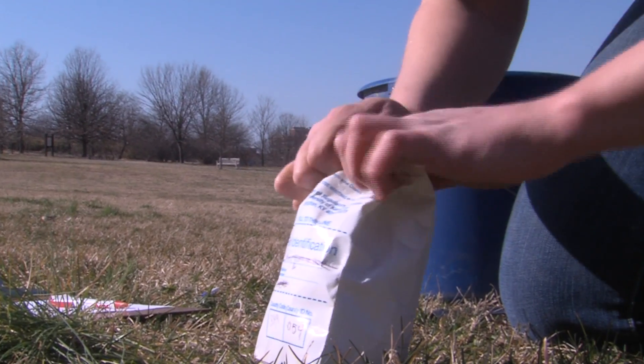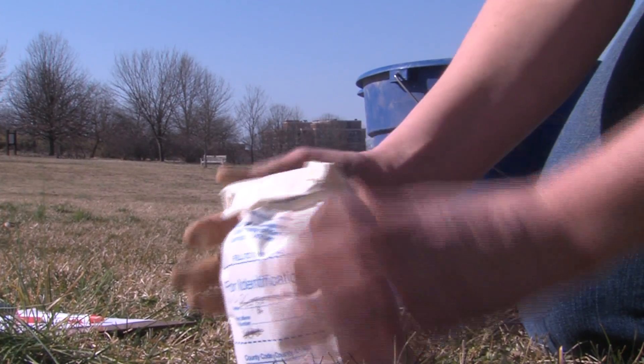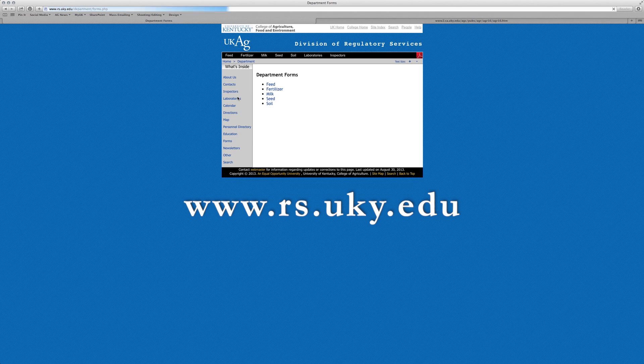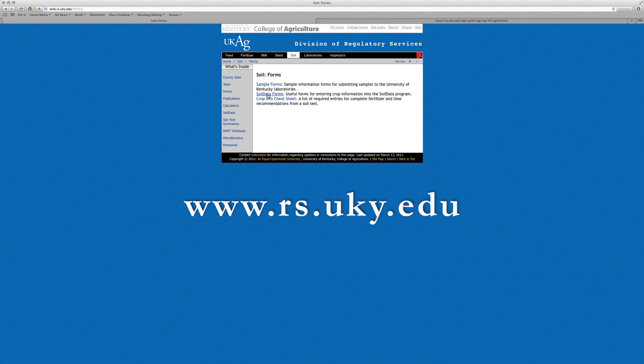If you have further questions about taking and submitting a soil sample, the information is online. These University of Kentucky publications are located on the College of Agriculture's website. You can also contact your Kentucky Cooperative Extension Service Office for assistance or questions on soil sampling.